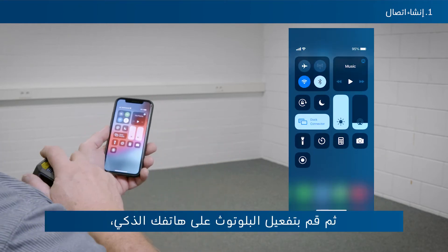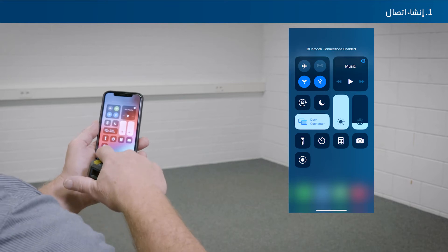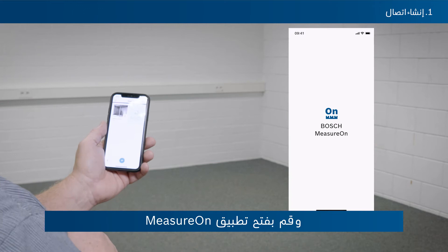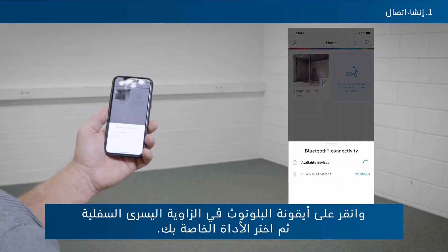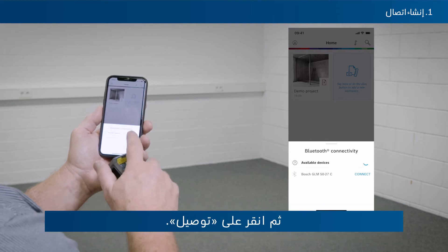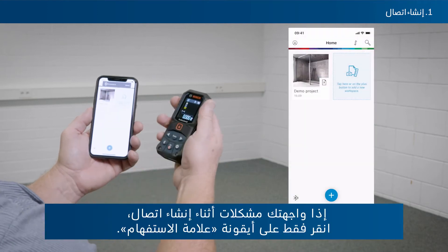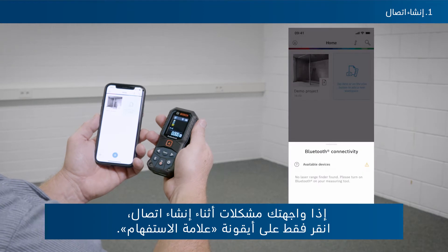Then activate Bluetooth on your smartphone. Open the MeasureOn app. Tap the Bluetooth icon in the bottom left corner, select your tool, and then tap Connect. If you are having problems with setting up a connection, just tap the question mark icon.